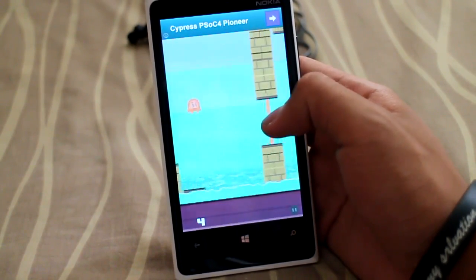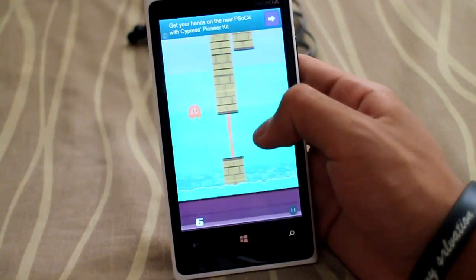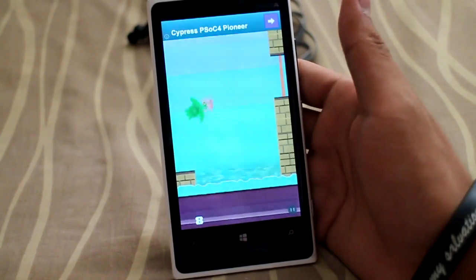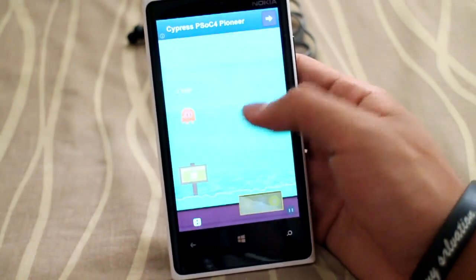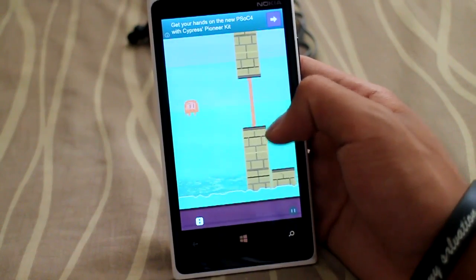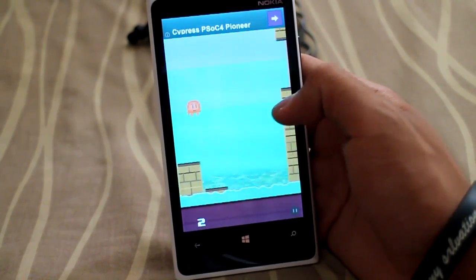I think this is much harder than Flappy Bird because it speeds up every second. And one thing about it — it doesn't have a very irritating noise whenever you touch the wall or things.